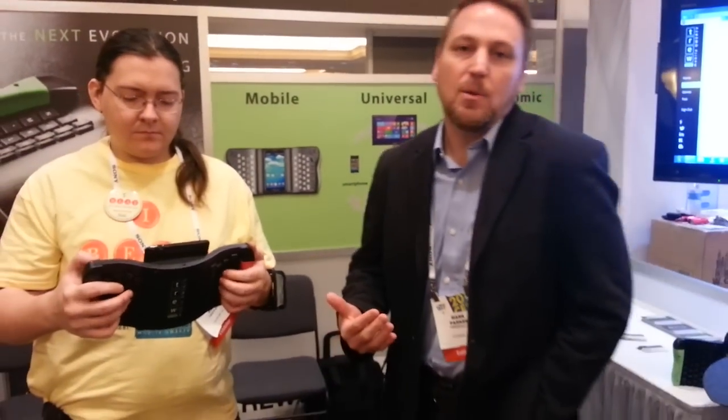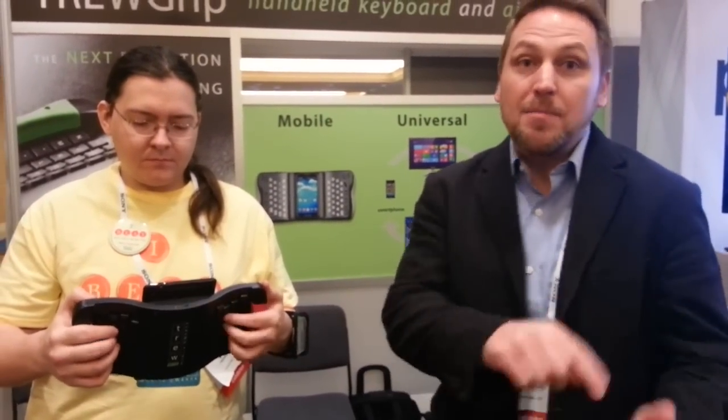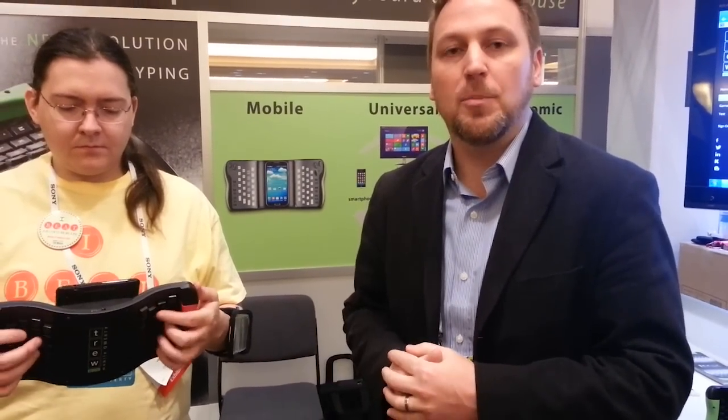The idea is that we want people to remain mobile with their mobile technology. Right now you've got two options: it's about just typing on its own device, or you have to sit down to type efficiently and productively. This really gives you the option of remaining mobile and also productive.